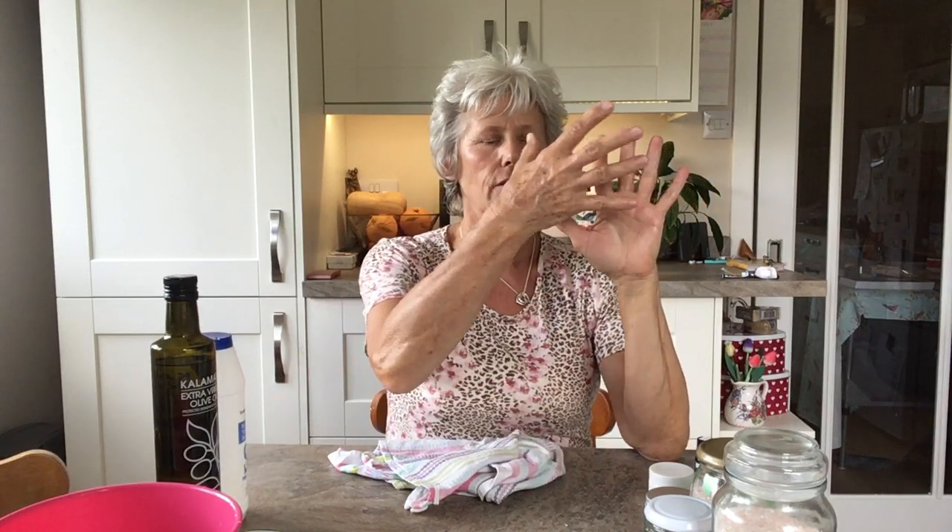In my left hand, as you're looking at the screen, my left hand relates to the left side of my body, and my right hand to the right side. So if I have a bit of congestion, hay fever, a sniffle, or feel I'm not breathing as fully as I'd like, the area relating to that in hand reflexology is the fingers.